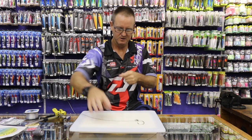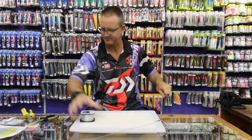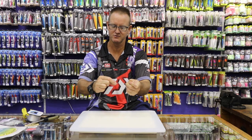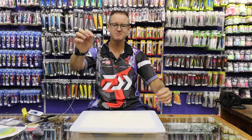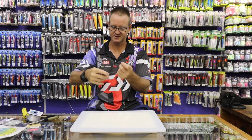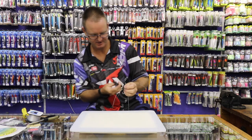Now we're going to tie what they call a stopper knot. To do that, we just take a bit of nylon and do a figure of eight around it — one, two, three times around. There's your figure of eight. Pull it reasonably tight, then measure off about 500mm. Pull the knot tight, take a pair of scissors, and cut off the tag end. Very simple.